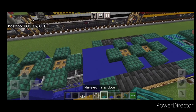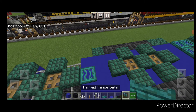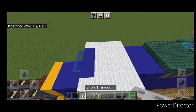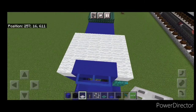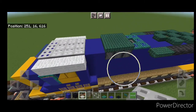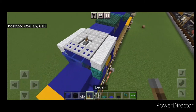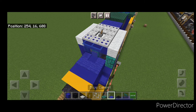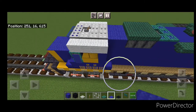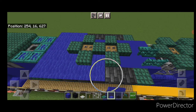Back here, put a warped trap door on the center. Next to it, do the horn — open back-to-back warped fence gates right here. Come on top of the cab and fill the top middle three with iron trap doors until you get to the end of the white. Behind it, do two rows of blue carpet. Take out this trap door and put in a lever. Go ahead and cover the top of the nose with blue carpet.